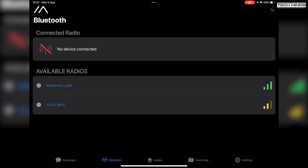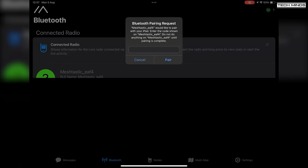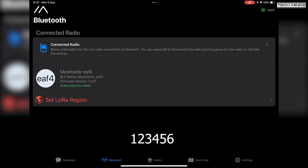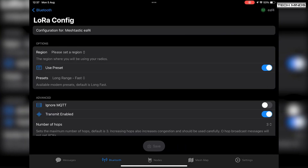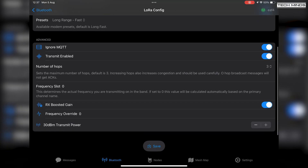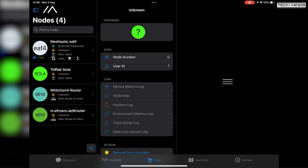Taking a look at the Meshtastic app — for this I'll be using my Apple iPad. First we need to connect to the device. Bluetooth will automatically be turned on on the T1000-E, and assuming your iPad's Bluetooth is turned on, you should see the device listed. The default pairing code is 123456. Once paired, you just need to go ahead and set up the LoRa region — as I'm in the UK, I'll select Europe, which will tell the device to use the 868 MHz band.